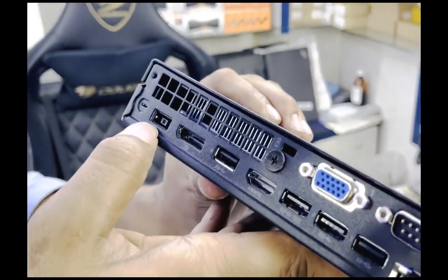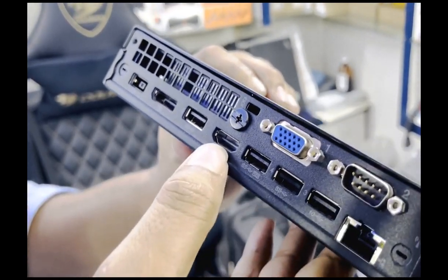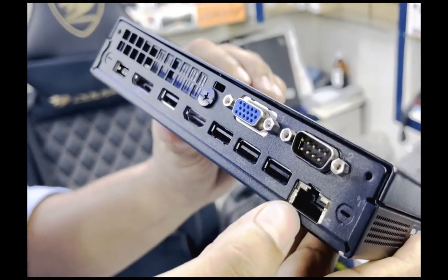Continuing with the Lenovo ThinkCentre M70q ports: USB port, USB port, HDMI port, VGA, and LAN port.